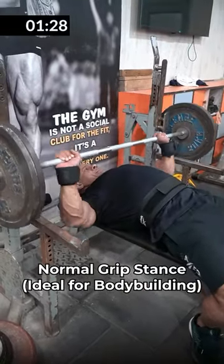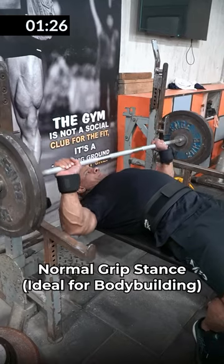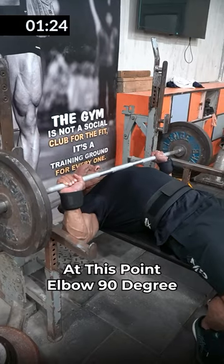The grip stance: your elbow will be at a 90-degree angle, like I have shown. If this is the stance, this is ideal for bodybuilding.